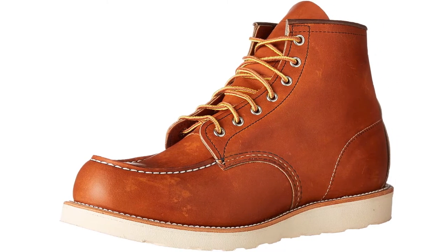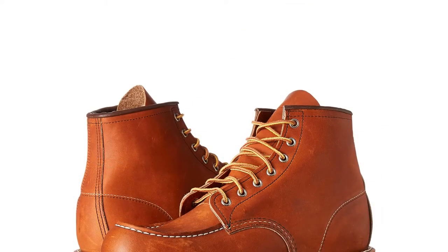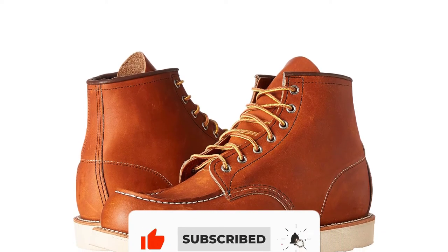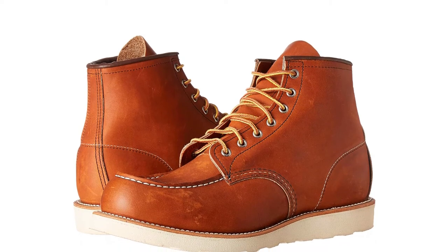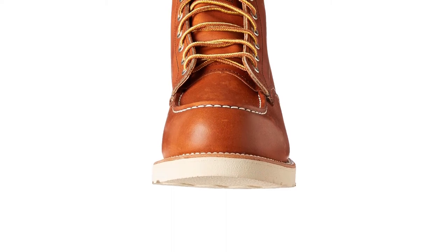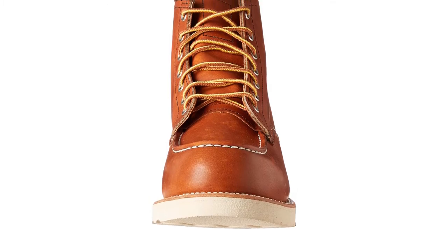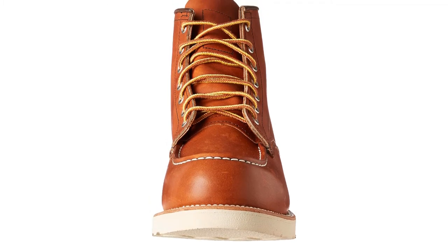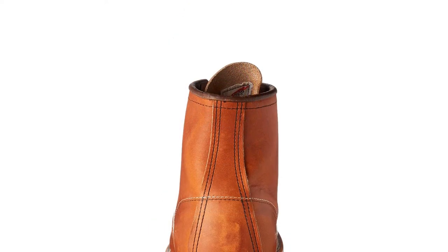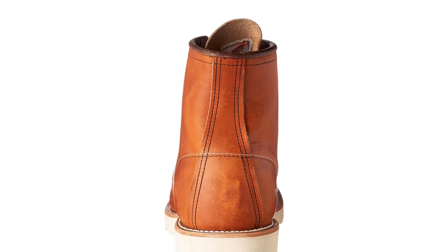The Red Wing Heritage Classic Mock Boot has a slightly slimmer, sleeker design than the Thorogood boots. Although these can function just fine as work boots, many people love wearing Red Wing boots as casual boots. For mock-toe boots for work, Thorogood is the recommendation; for casual wear, Red Wing is preferred. If you're looking for USA mock-toe boots but don't want to spend $250-plus, the Carolina boots are recommended.